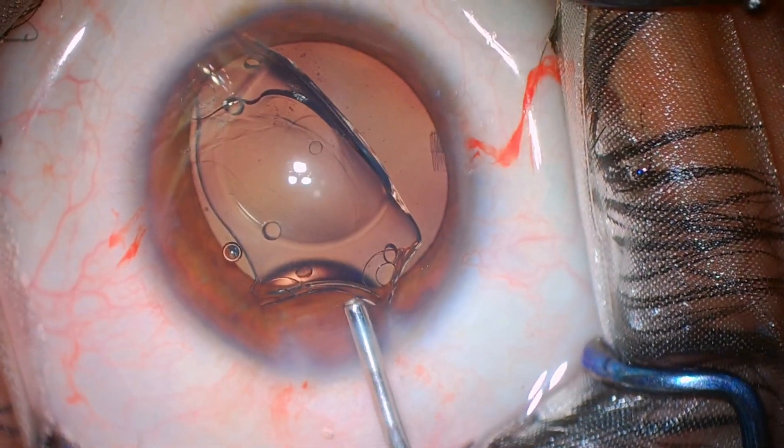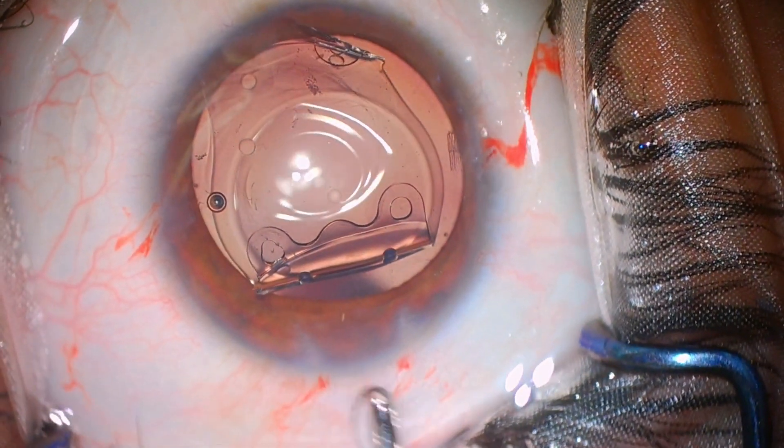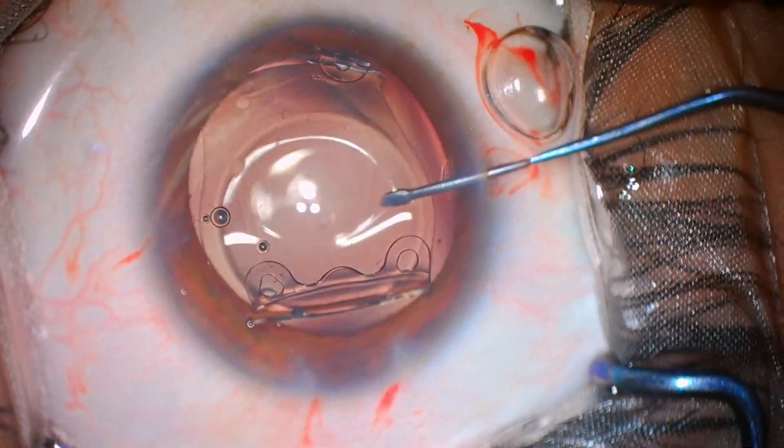Now, don't try to just rotate this IOL inside — don't do that. There is not enough space and you will injure the endothelium as well as the crystalline lens.